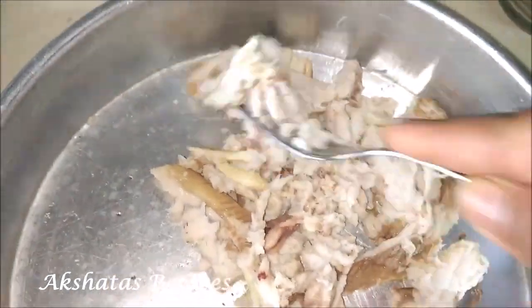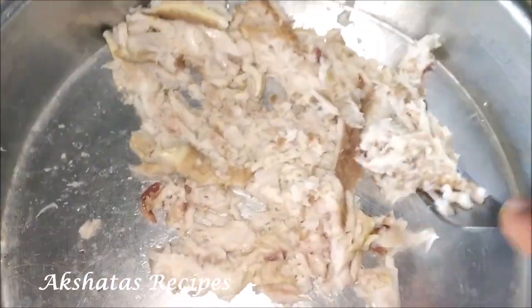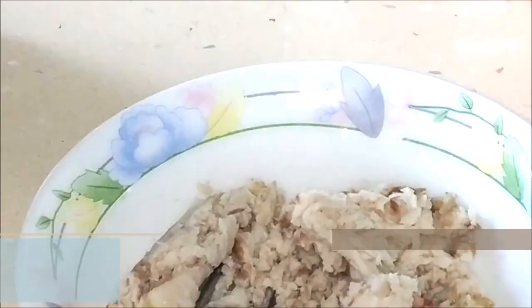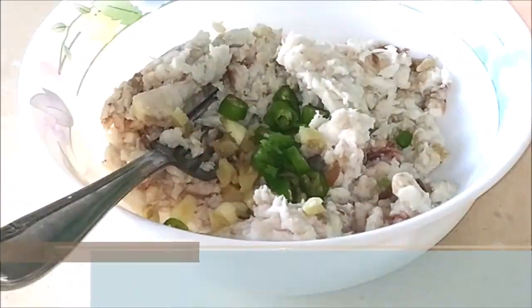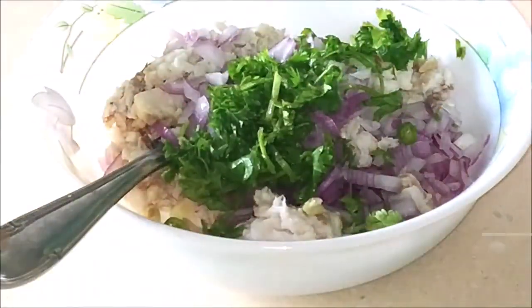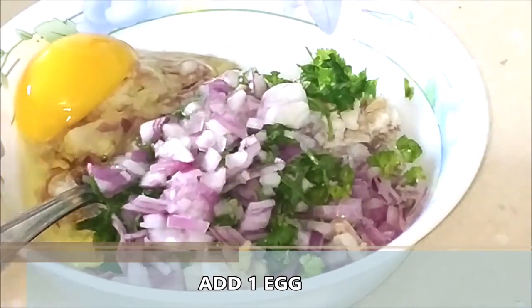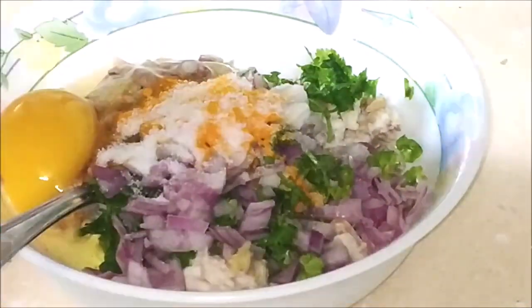I'm making about eight croquettes, so depending on how many you want, use that amount of fish. Transfer the mashed fish to a bowl, then add about one light green chili finely chopped, some shredded ginger about half an inch, one medium-sized onion finely chopped, some chopped coriander, one egg, about half a teaspoon of haldi powder or turmeric, and of course some salt to taste.